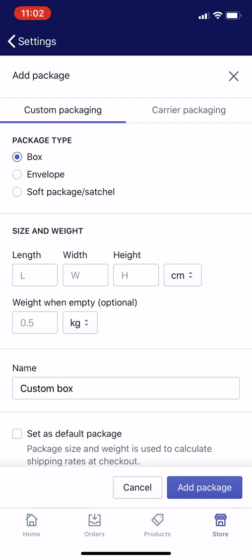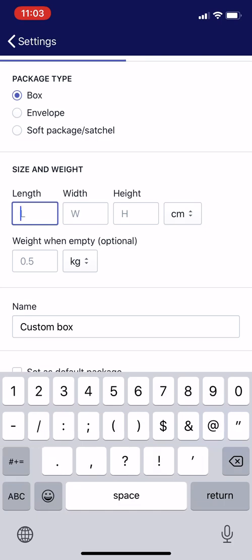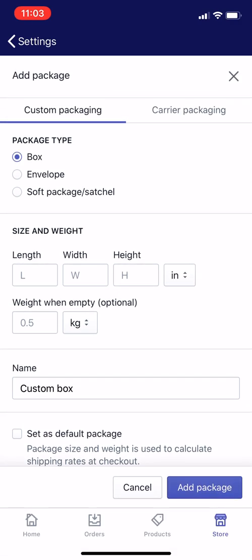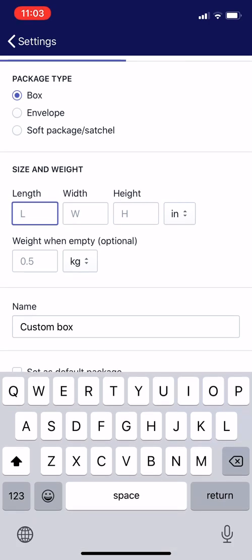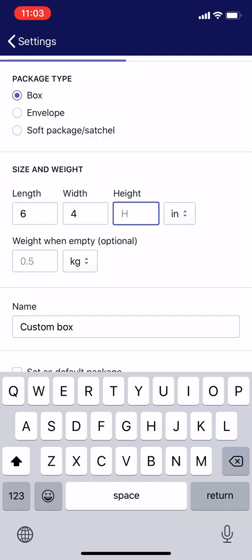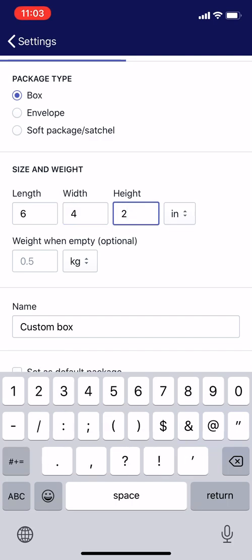I'm going to choose custom packaging. For the box dimensions, they're showing centimeters so I'm going to change that to inches — in the US people use inches, and most packaging you buy is labeled in inches. This package is six inches long, the width is four inches, and the height is two inches. So that's a pretty small box.